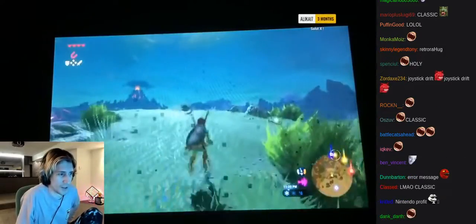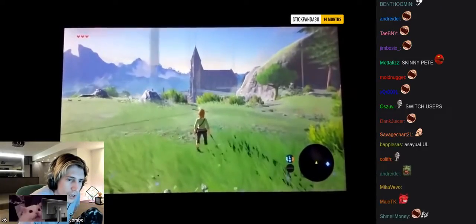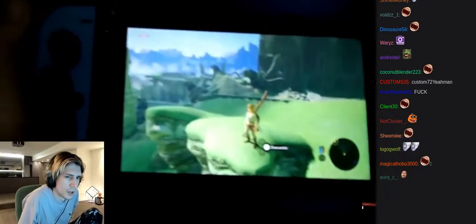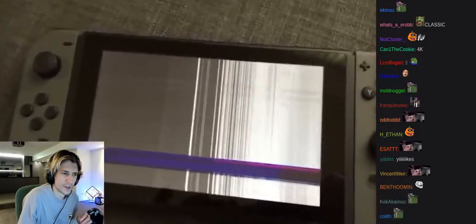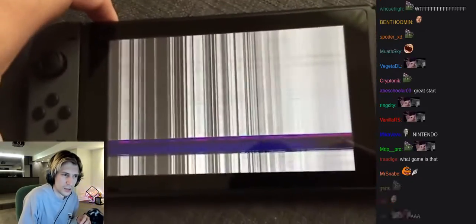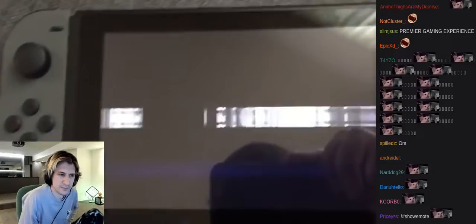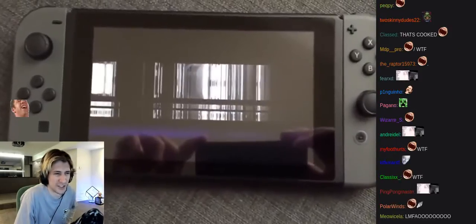That's really bad. That is really bad though. What the fuck? Oh hell nah — I quite literally just turned it on for the first time. Let's try turning it off. Oh no. And immediately — holy shit. Yeah, that's GG.